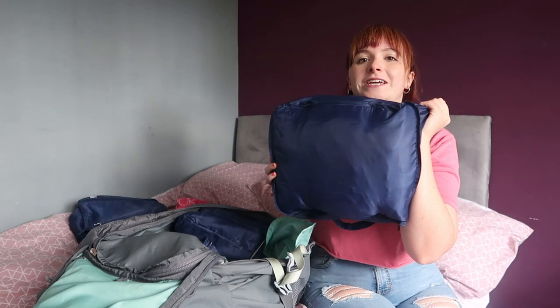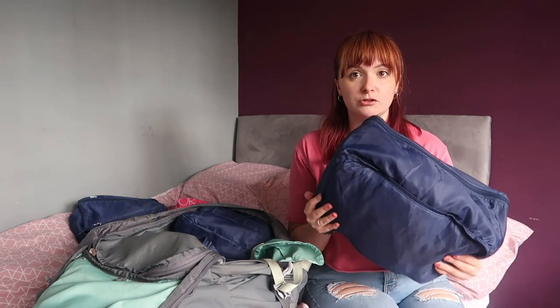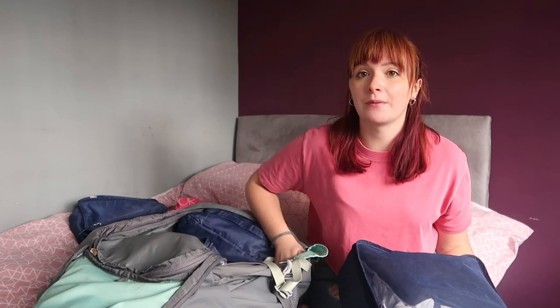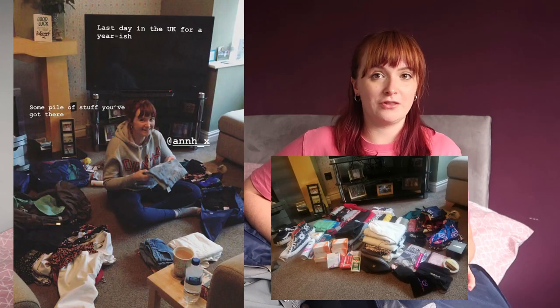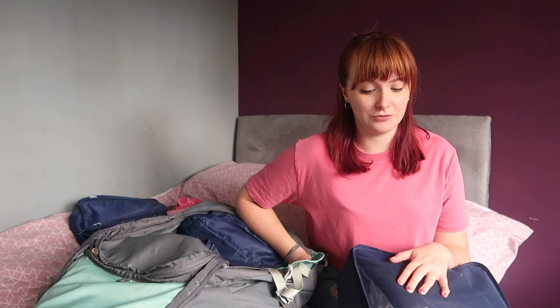Moving into the main packing cube, which is a bulky one — this is all the clothes I took, and it is just way too many clothes. I was happy thinking that because I had a massive backpack I should fill it with as many clothes as possible, but that was not practical. I would have much rather had a lighter bag and fewer clothes, because I didn't wear many of these anyway.